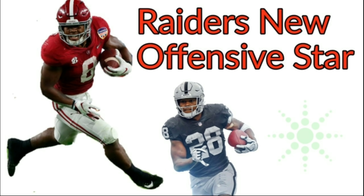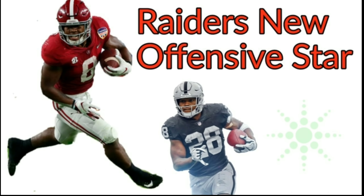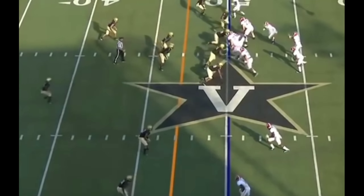What's good, Raider Nation? Today, I want to talk to you guys about Josh Jacobs and show you guys how he fits in the Tom Cable zone blocking scheme.